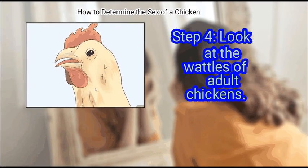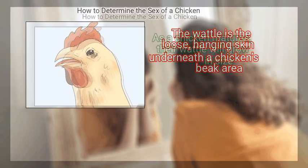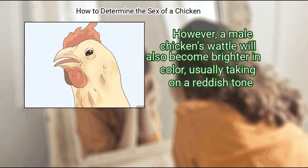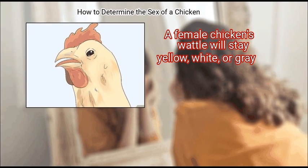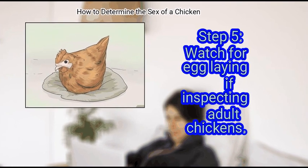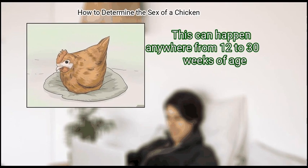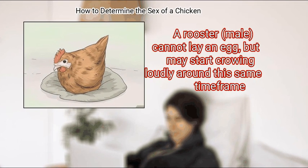Step 4 – Look at the wattles of adult chickens. The wattle is the loose, hanging skin underneath a chicken's beak area. As a chicken matures, their wattle will grow in size. However, a male chicken's wattle will also become brighter in color, usually taking on a reddish tone, while a female chicken's wattle will stay yellow, white, or grey. Finally, watch for egg-laying if inspecting adult chickens. If your chicken lays an egg, then it is clearly a mature hen. This can happen anywhere from 12 to 30 weeks of age. A rooster cannot lay an egg, but may start crowing loudly around this same time frame.